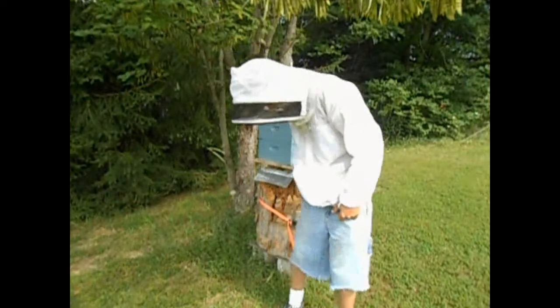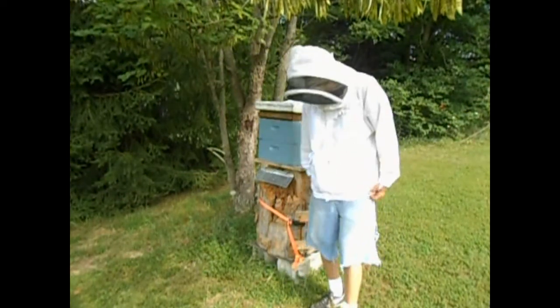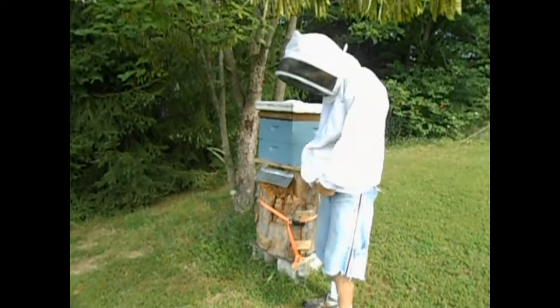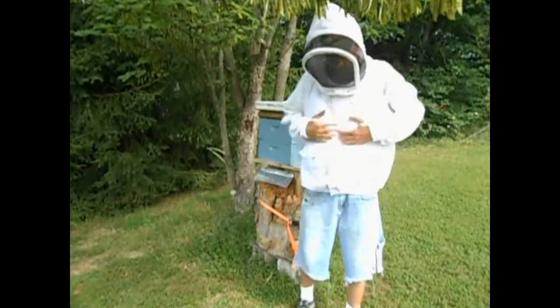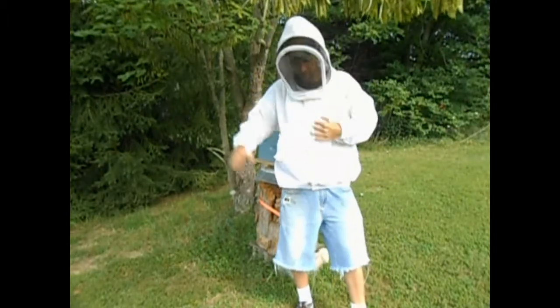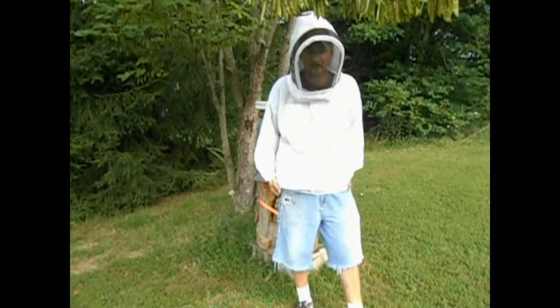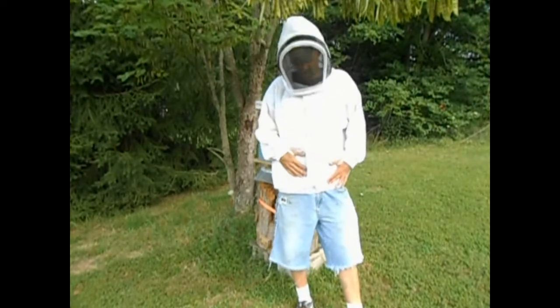I made sure to get a jacket long enough that when I bend over it doesn't unveil the plumber's crack. I had an incident a few years ago — I'll just go ahead and tell you. It's a bad situation for any beekeeper. I bent over, my protective jacket came up — not this one — showing the plumber's crack. Looked like an entrance to a bee. Long story short, I got stung.